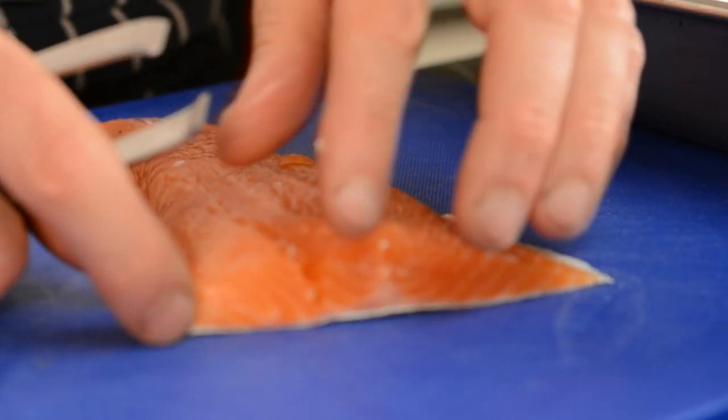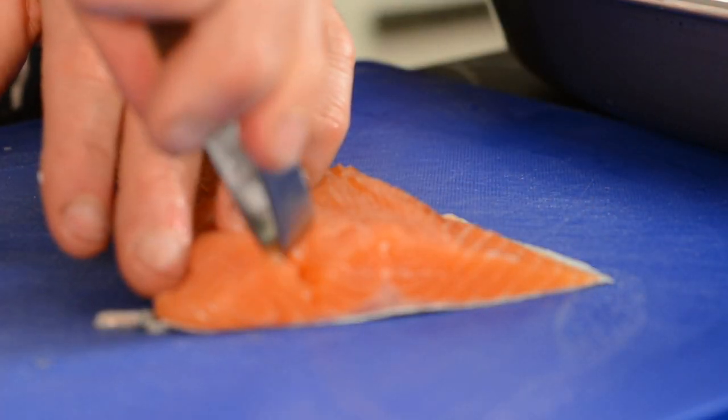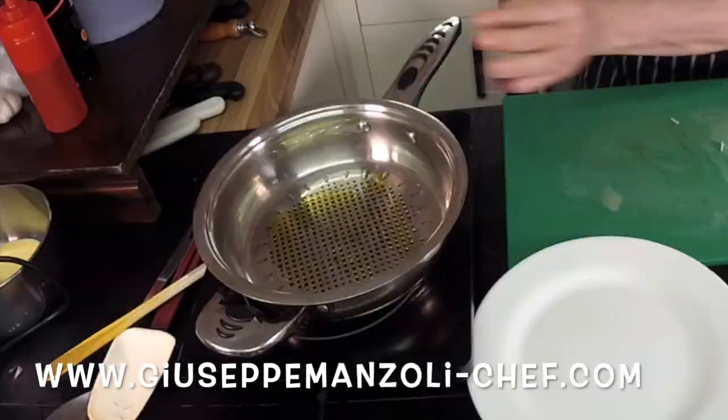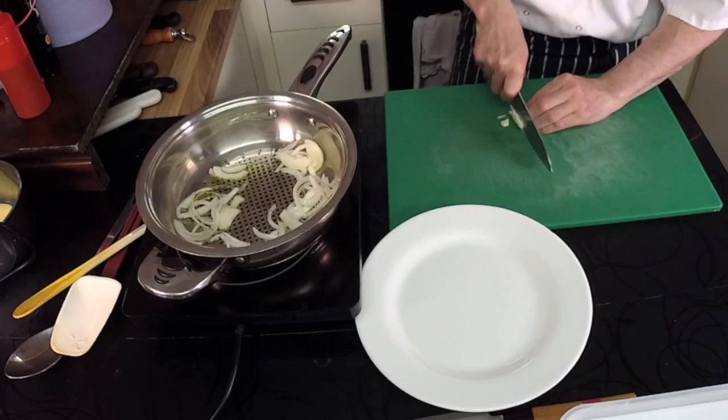As you can see, the meat colour is incredibly nice. Then I took a pan and I started to get on the onion with the vegetables.